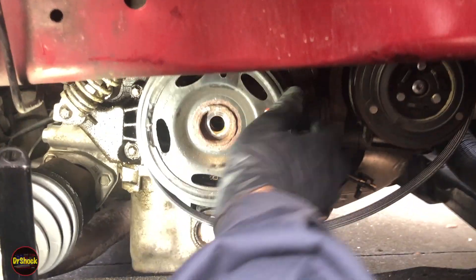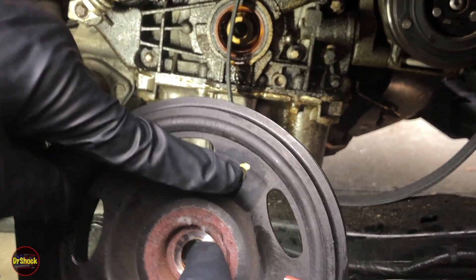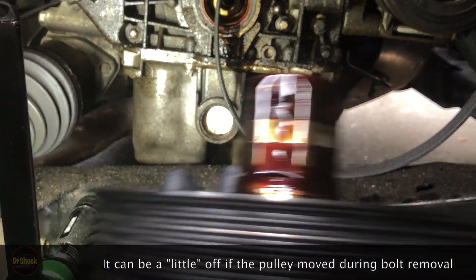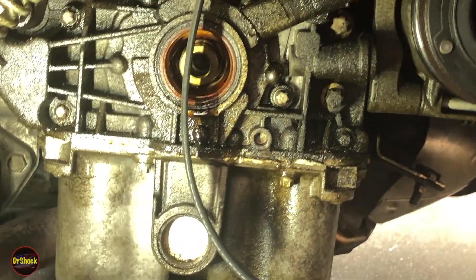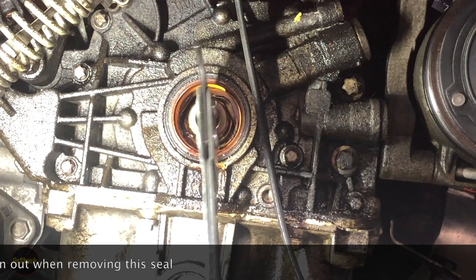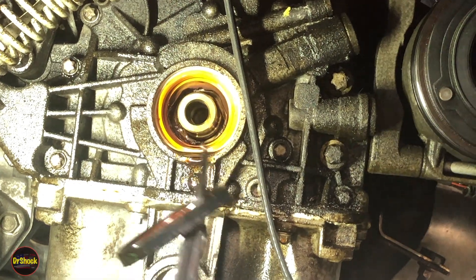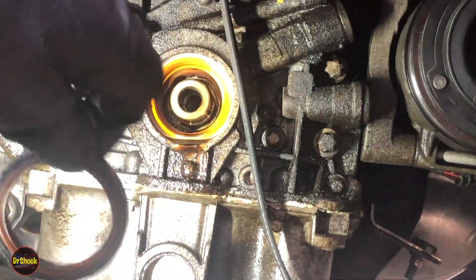With the bolt off, we can wiggle this pulley off. Remember that yellow mark is going to line up with the yellow mark on the oil pump. There's our seal. Let's get some of this cleaned up, then we'll pull the seal off. We're using a standard seal puller to get the old one out — just make sure we're grabbing the actual seal and not damaging the aluminum on the block. That's all it takes to get it off. There's our old seal.